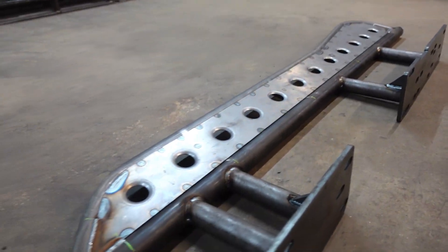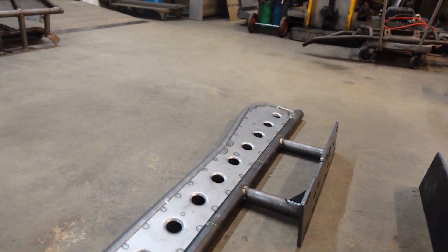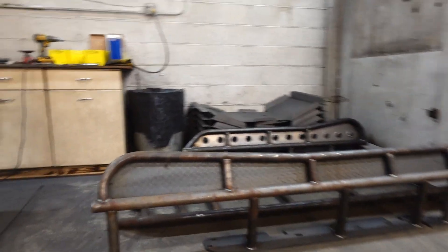This is the 4Runner slider — this is a work-in-process version. And here's a slider here for the Tacoma.